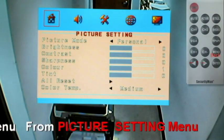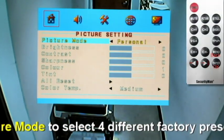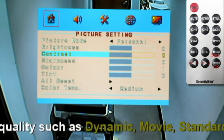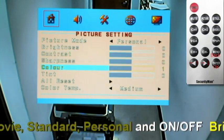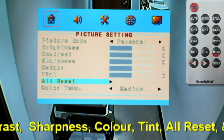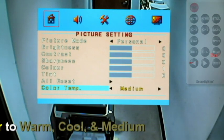Menu options, picture settings. Here you can adjust the picture mode from personal, dynamic, standard, and movie. Adjust your brightness, contrast, sharpness, color, and tint. Reset all. And color temperature which includes medium, cool, and warm.